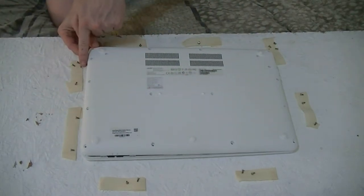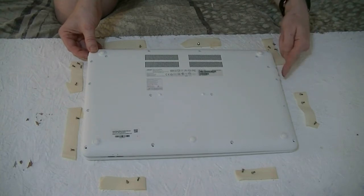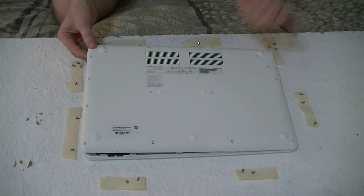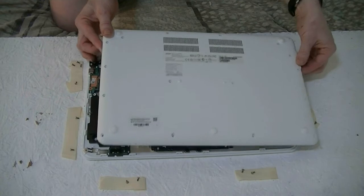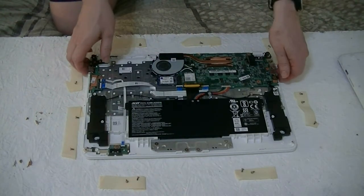You pull this side open first because the power connection is here and also the audio jack is here, which causes it to be hard to pull out from this side. So you have to pull this side up and then bring it out that way. There you go — and here it is.